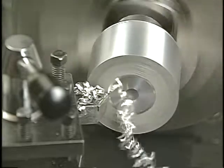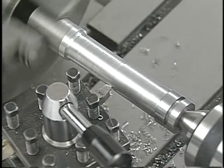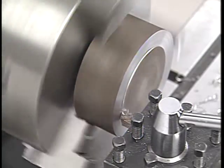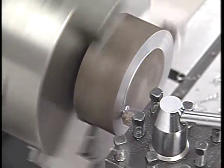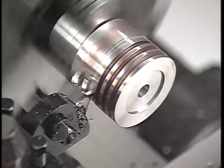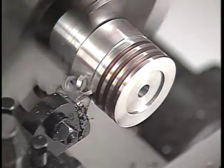Facing from the center of a part to the outer edge, cutting right to left, requires a right hand facing tool. Left hand turning and facing tools cut from left to right — cutting away from the headstock in a turning operation, or from the outer edge to the center in a facing operation. The cutting edges on these tools are on the right side of the tool's point. Sending a tool straight into a workpiece is called a plunge cut. This type of cut requires a tool that has the cutting edge square on the nose of the tool. Here we're using a high-speed steel cut-off blade and holder.